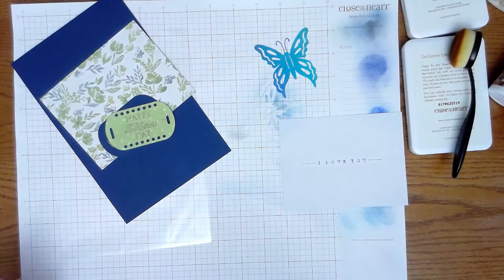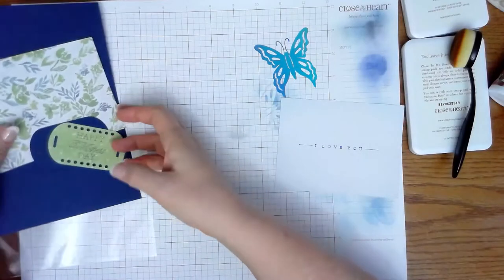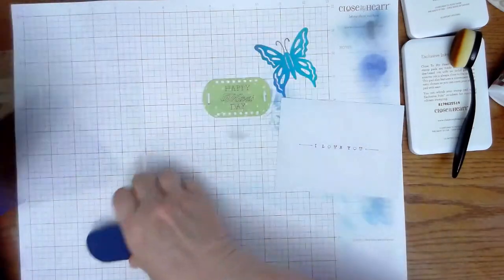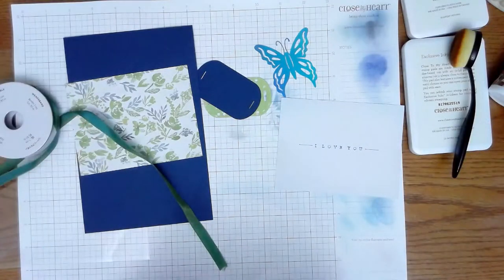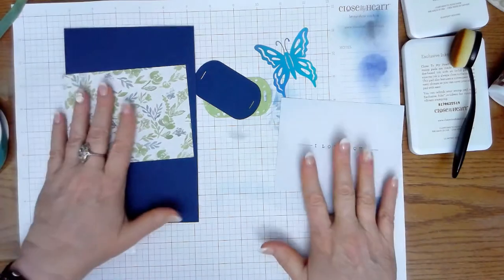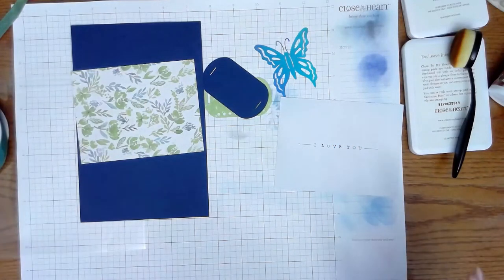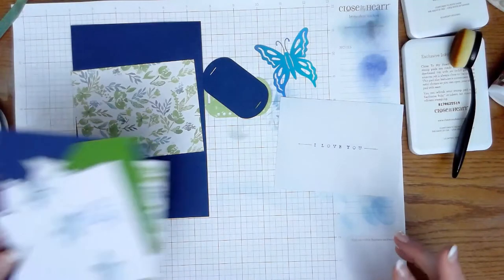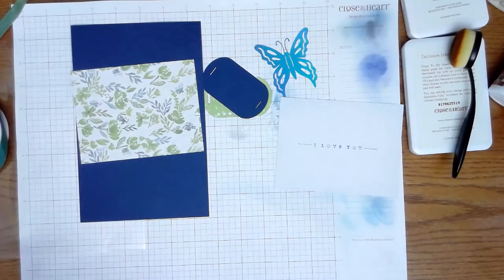Hey guys, it's April. We are going to be doing a shaker card, and we're going to be doing it a little bit different than we normally do. I am actually going to be doing two cards in one video for you guys. We're going to start with the shaker card and then we're going to do our pop-up card. We're using the same papers for both cards so that you can pick your paper once and make a couple of them.